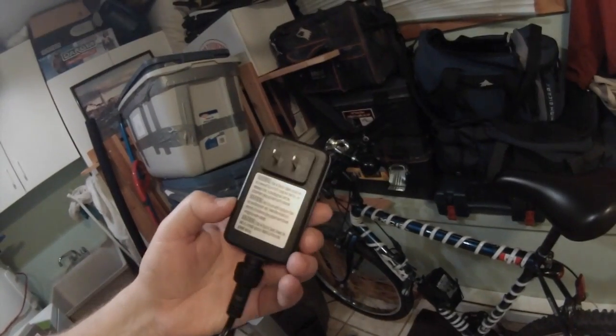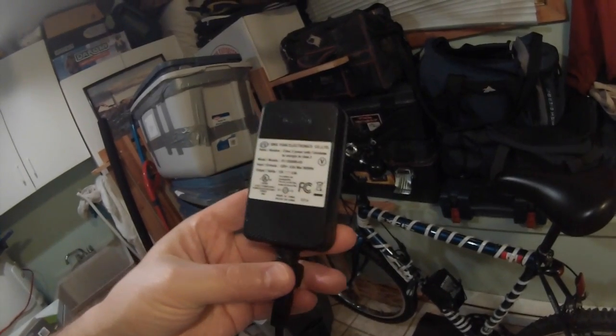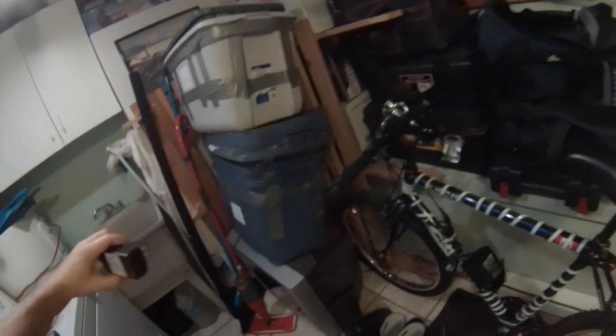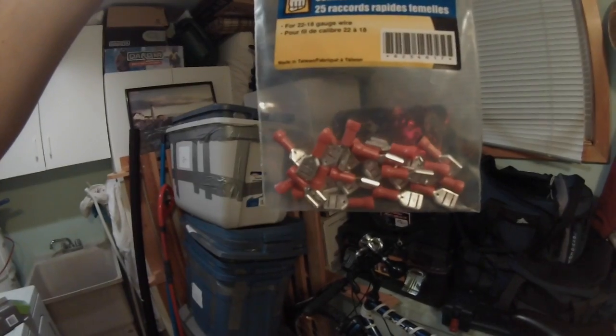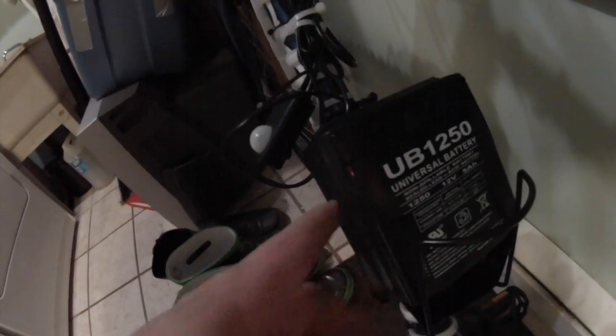I cut off the cord end. This is the cord end that came with it — it's designed to plug into your wall. This cord end changes 120 volts AC to 12 volts DC. So I cut it off. I used these quick connectors to attach to the wire. I plugged it in to a 12 volt battery. This is a UB1250 lead acid battery. You can't see the connectors right now because I've got it taped up with electrical tape just so I can't accidentally shock myself.